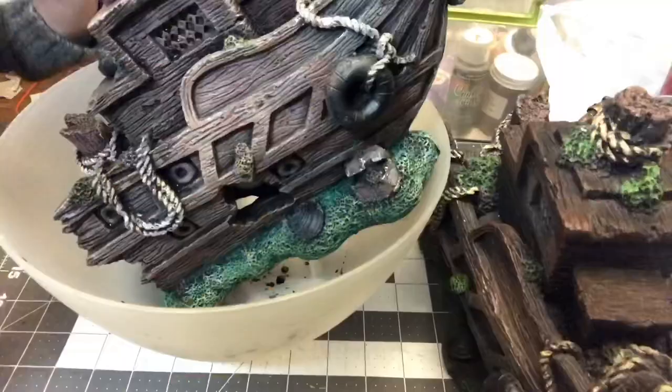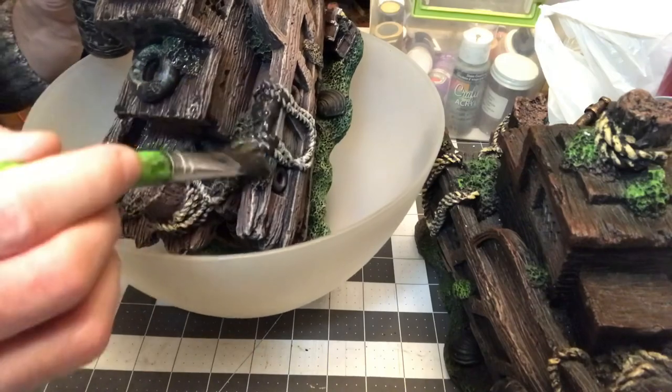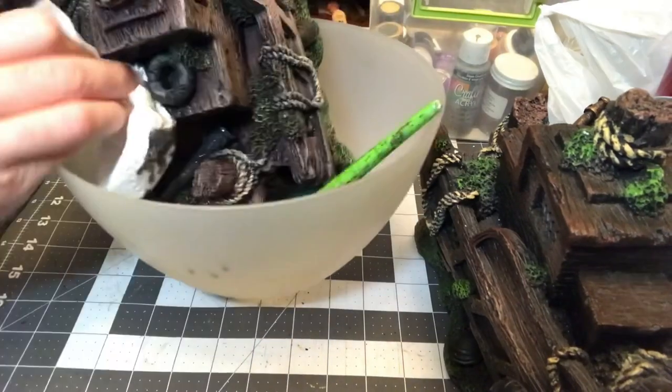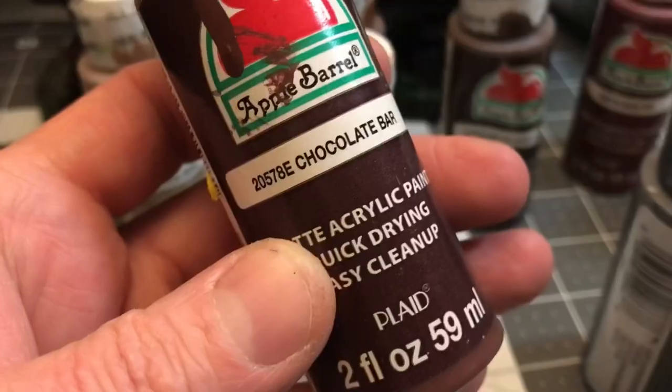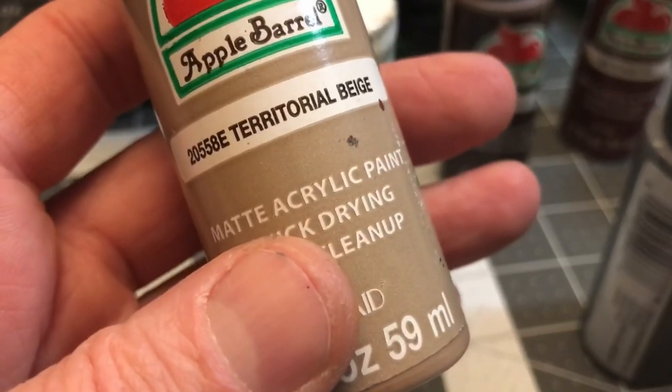For a wash I just generally use an equal part black paint and water. You could put a little dish soap in there too if you wanted to get it into those cracks, which is exactly why I was doing this wash — getting those cracks. What I like to do after I do my wash is to wipe off the excess and shake it. Now we're going to go back to the Chocolate Bar and dry brush that everywhere.